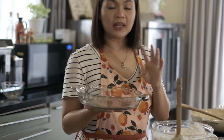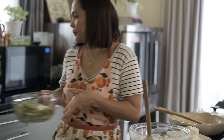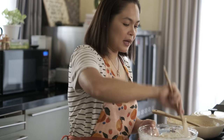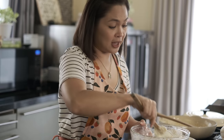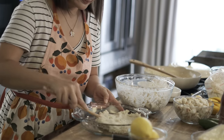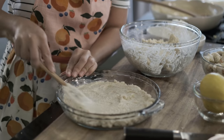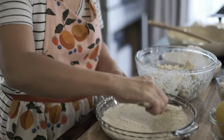Ilalagay natin ito sa pan. Ito kasi yung meron ako. But if you have a foil pan — if you plan to sell Canimaki Bake — syempre kasama yung foil pan. Let me give you some tips on how to cost a product if you want to sell it. Pero kung ipanglaregal nyo naman din, okay din na may costing para at least alam nyo ang budget nyo. Ilalagay natin siya dito sa bottom ng ating pan — just make sure na even yung layer niya.